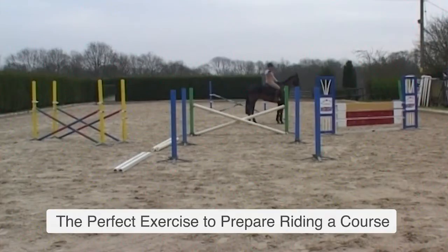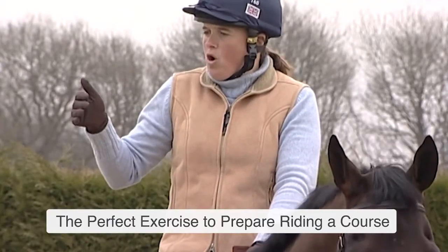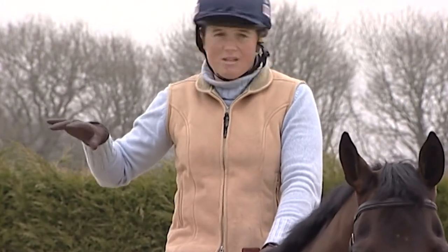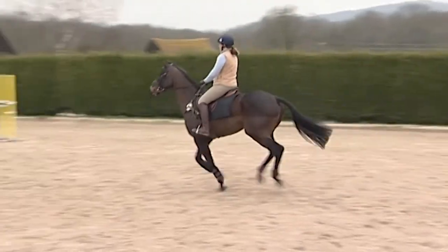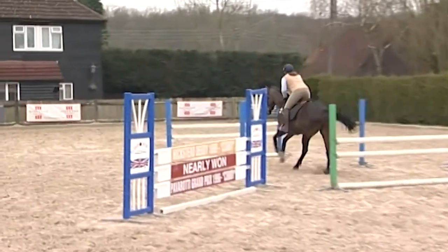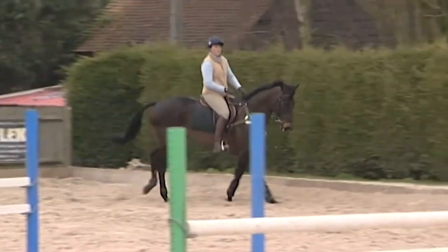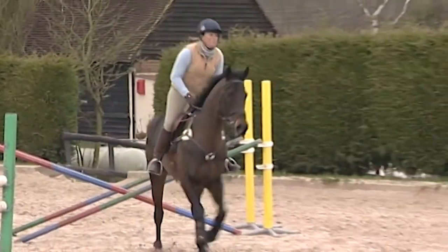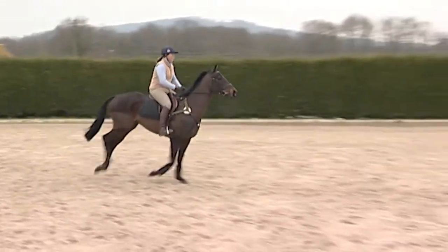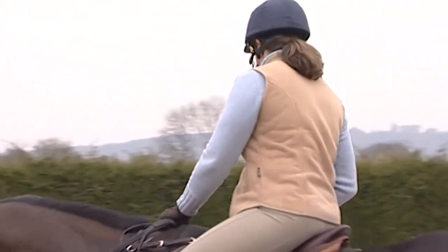I've got an exercise mapped out that we use a lot at home. Basically you can build up to working it out and playing with it — it's almost like a little course. It's showing you little things you can do to help yourself, to get them to carry themselves and work on that rhythm. It goes wrong for all of us, so don't worry about that.